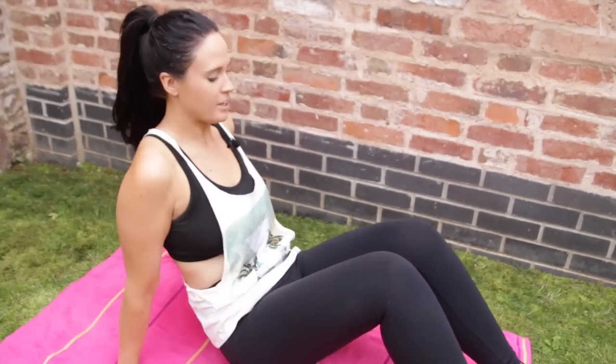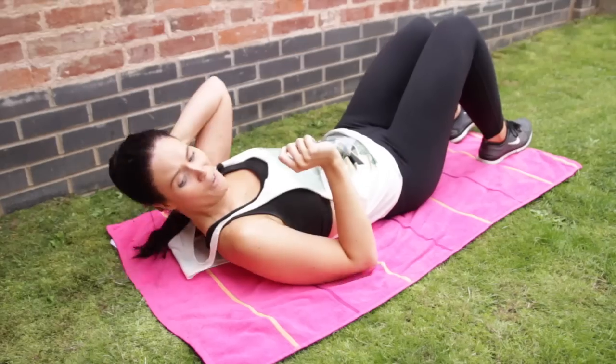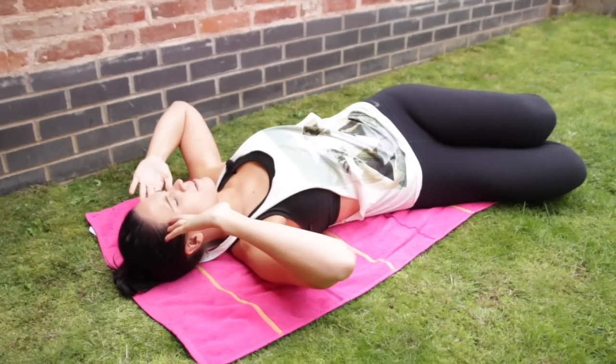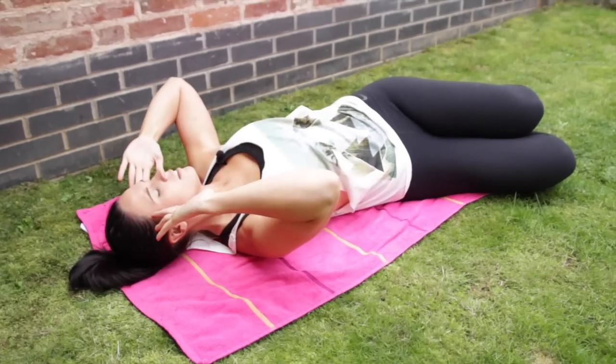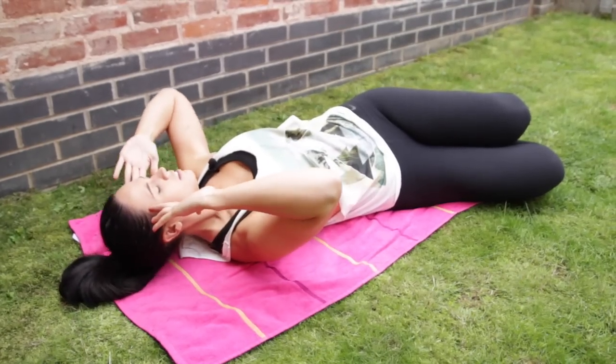Now we're going to do the other side. You want to do exactly the same as before, exactly the same position. Lie down and put your knees out now to the right-hand side, fingers on your temples. One, two, three, four, five, six, seven, eight, nine, ten, eleven, twelve.